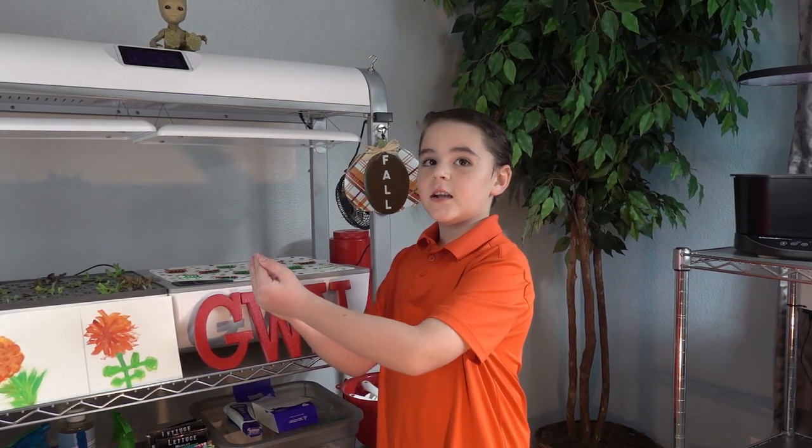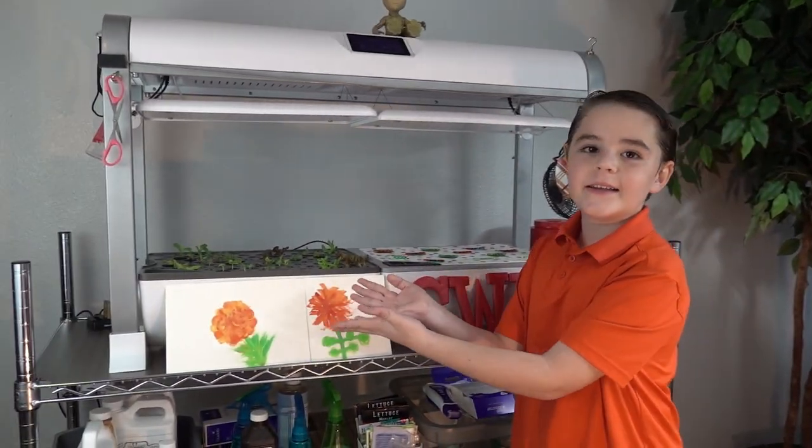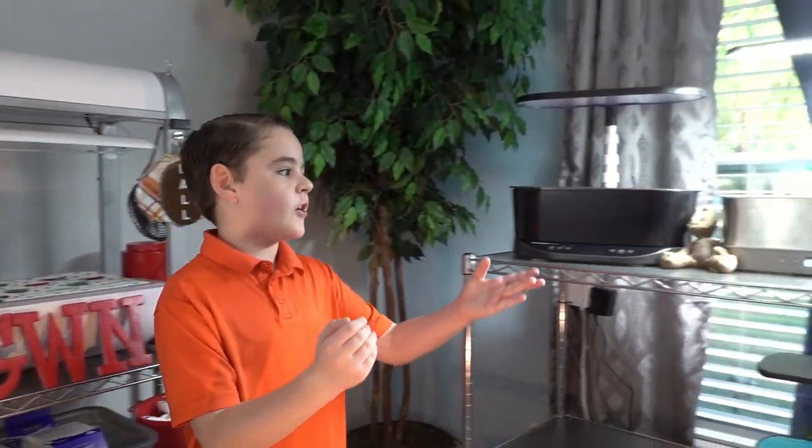Hi, my name is Nathan. Let's keep growing. Today we're going to move a lot of these lettuces to different air garden units — the Harvest, the Elite. We're going to move some basil and some lettuce. Let's get to it.